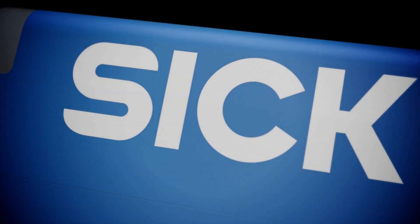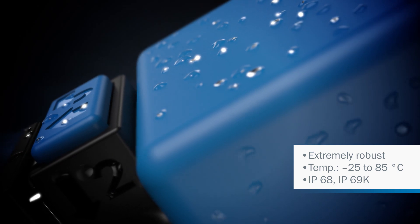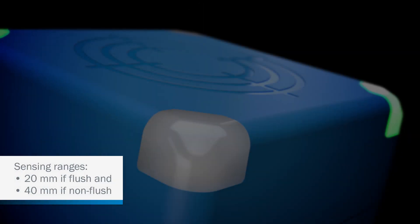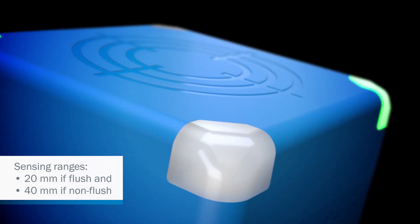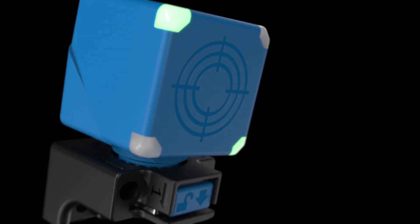Our IQG inductive proximity sensor provides all of the benefits you would expect from SICK — exceptional ruggedness to withstand all the challenges of outdoor applications and industrial environments. It offers reliable detection plus flexibility and performance.